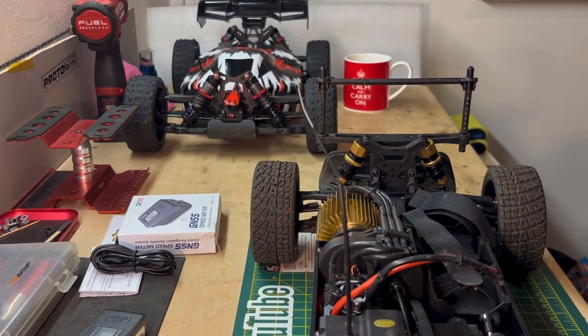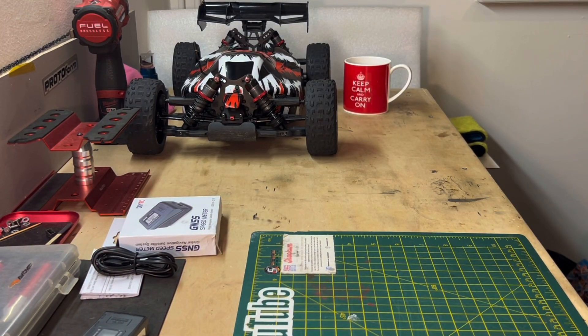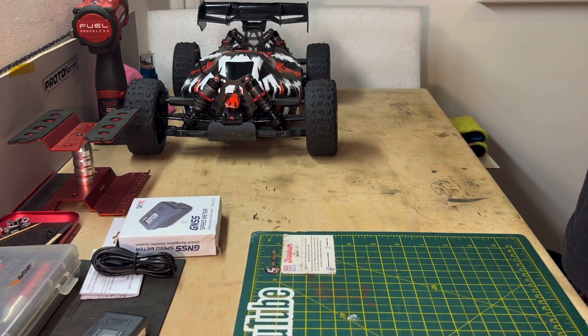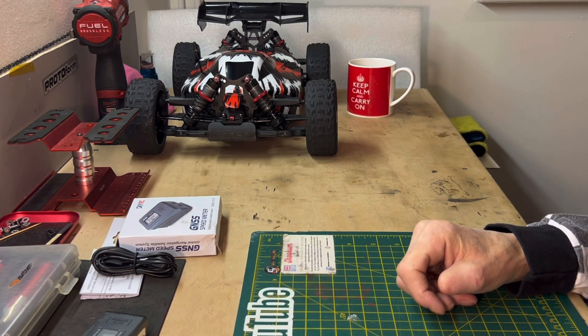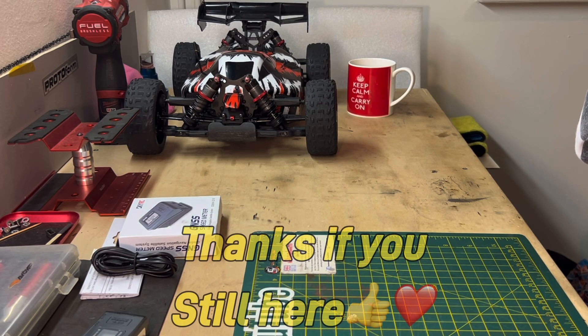I'm going to leave it there. I'm also going to do the boats - going to see how fast the boats go as well. That'd be interesting. Just waiting for the better weather to come really.